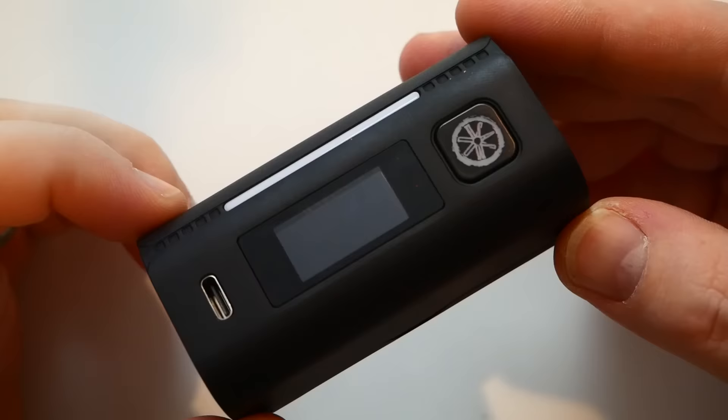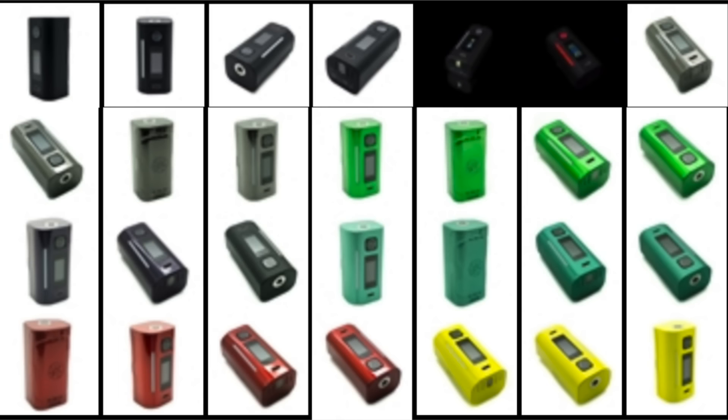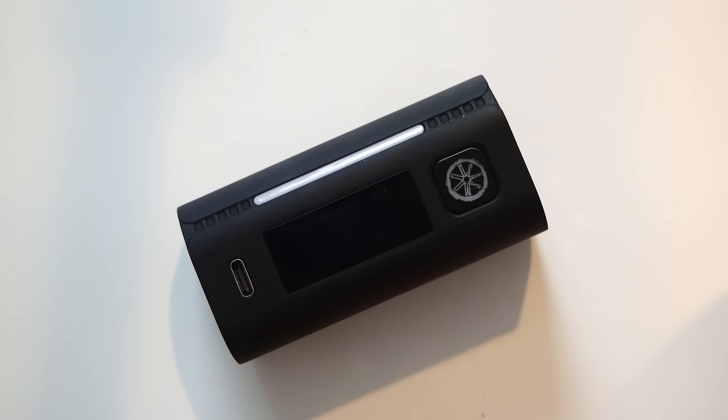I got the black version. It's on pre-order and it's going to come in black, brown, candy green, gunmetal, orange, prism red, royal blue, teal, white, white thermo, yellow gold, and purple. The teal looks sick — a lot of the colors look sick.